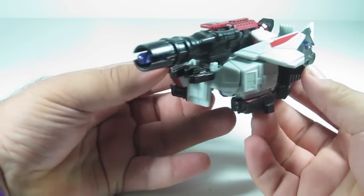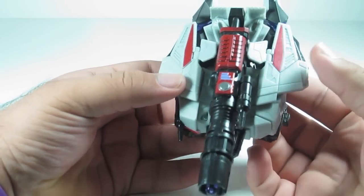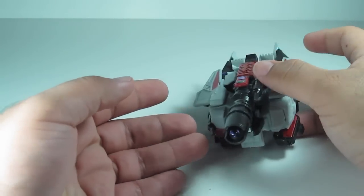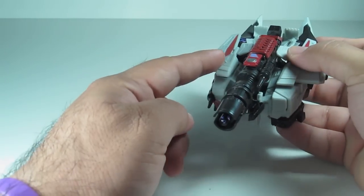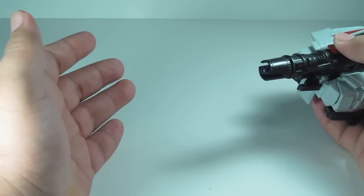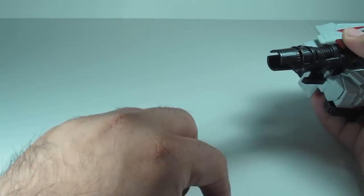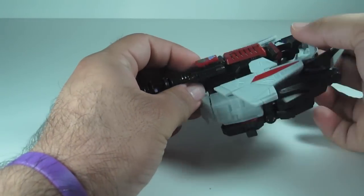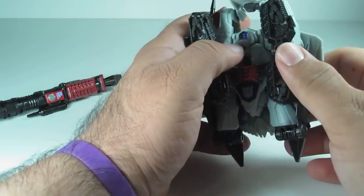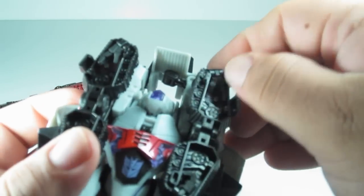There's nothing much more to say, so let's go on to the transformation. Let's transform this bad boy — it's gonna be my second time transforming him, my first time was transforming him to the tank. His fusion cannon does have a missile and it fires pretty well, unlike Jazz's. Watch his review, you know what I'm talking about. I'm gonna remove the fusion cannon and put that off to the side.